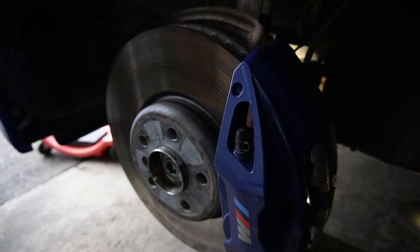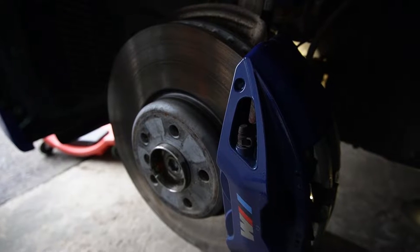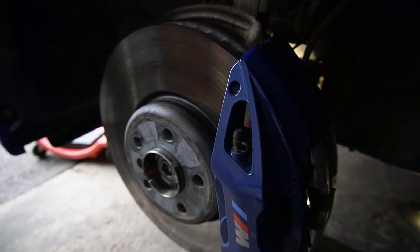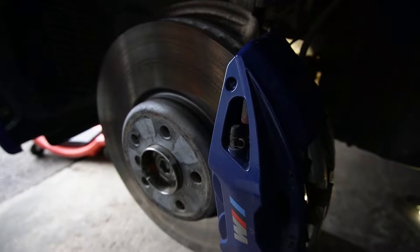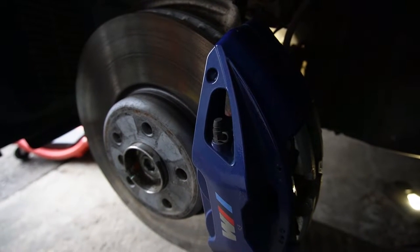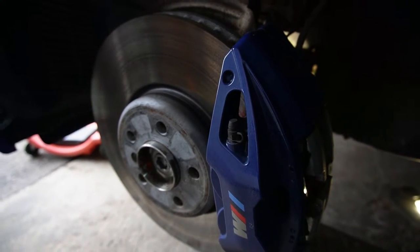Whenever you are changing any sort of oil or fluid, you want to make sure you can crack open the fill plug first. For accessing the fill plug of the front diff on our car — a G20 model — the front driver's side or left-side wheel has to come off.